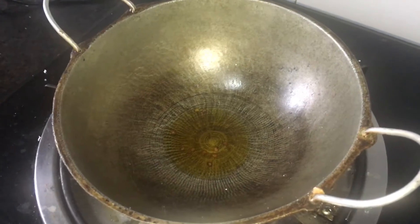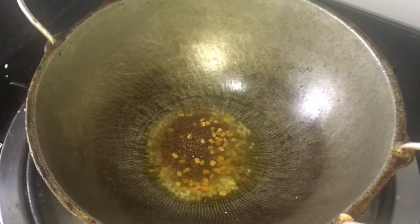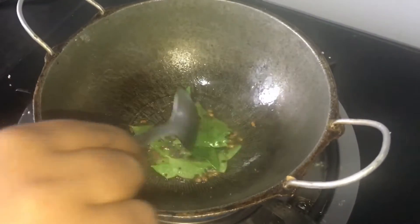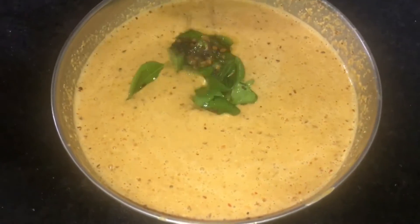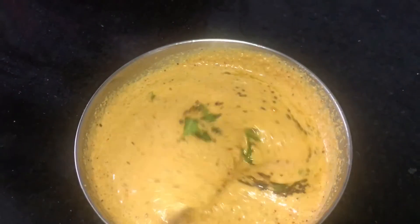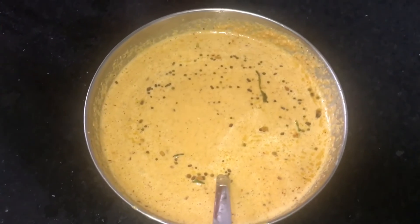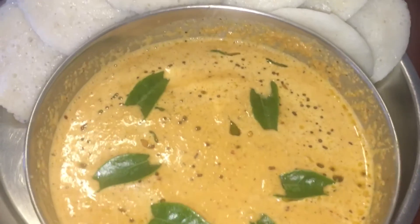We are getting them with one spoon and adding them in another spoon. Now we are going to make a plate. This is how it is. Now it's ready. Please tell us how to make it.